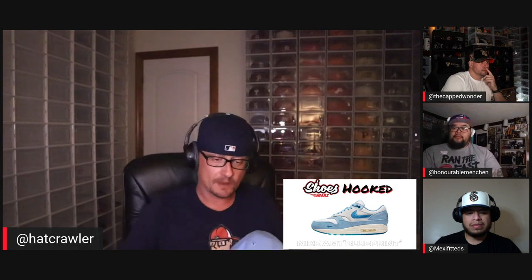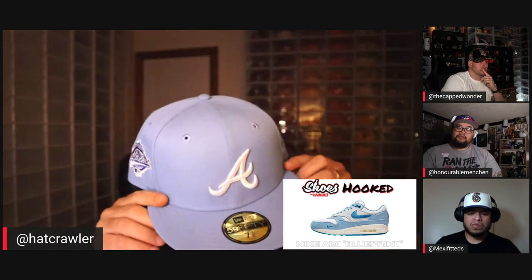When I see this shoe I see the sky blue, so I'm going with the sky blue hat — the 1995 World Series from Toppers, which pulls in that royal blue in the toe box, plus a gray under. The thing about the Air Max 1 silhouette is it's classic, so I went with something that's equally classic from a hat perspective.